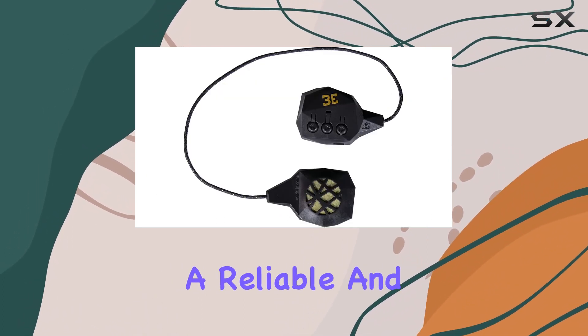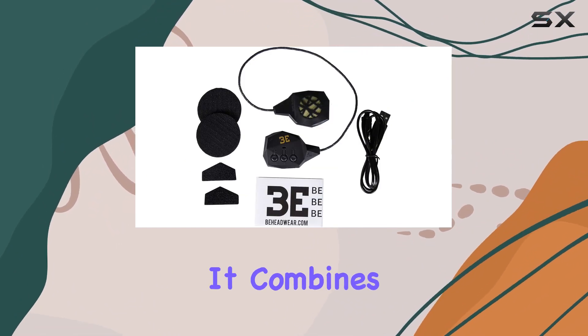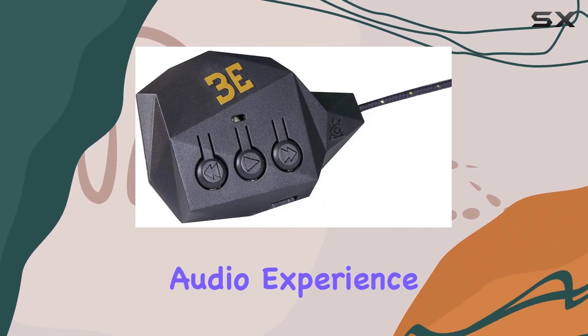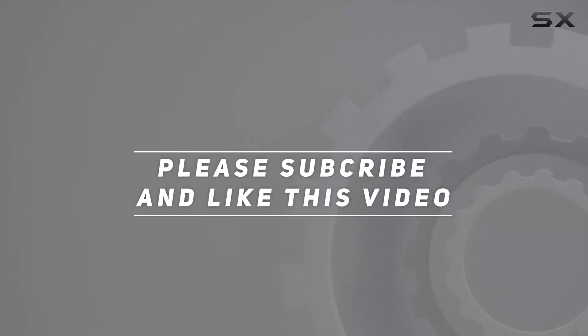In conclusion, if you're a snow sports enthusiast looking for a reliable and feature-packed Bluetooth headset, the B Headwear Belink 5.0 is definitely worth considering. It combines functionality with style, promising an immersive audio experience on the slopes. Check out the video description for updated pricing, and thank you for watching.